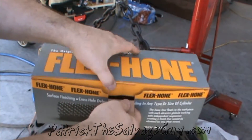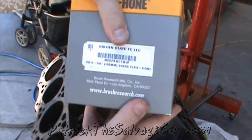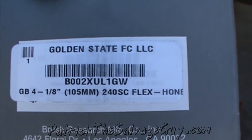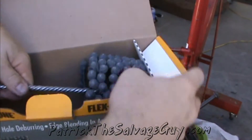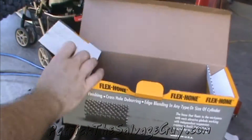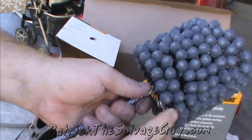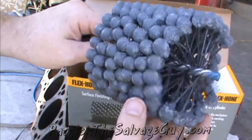Here we've got a flex hone brush. This is specifically for a 7.3 liter Power Stroke — if you're doing one, there is the part number. It is a four and one-eighths inch, or 105 millimeter diameter flex hone bore. The Power Stroke engine is a four point one one inch bore. That's what the brush looks like — you've got lots of these brushes with this stone-like material on them.